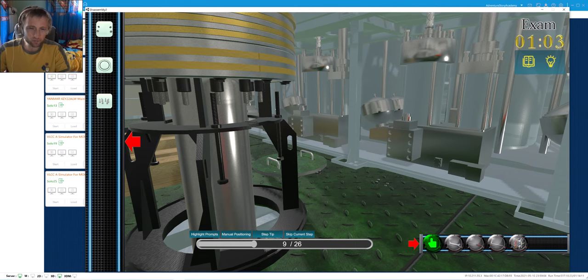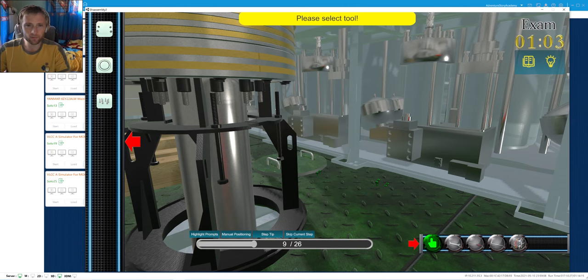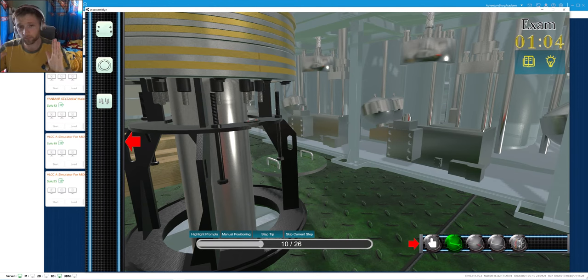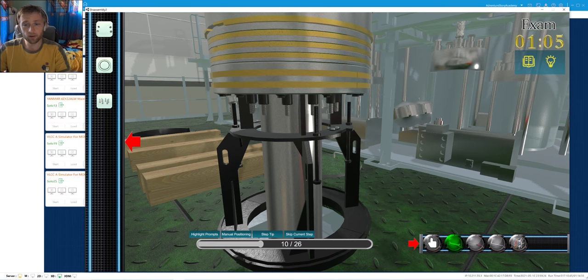Here there must be two bolts for securing. We will put our bolts here for securing - this is the step. If you are not securing them in position, the piston can play to one side or another. After we have secured our tool, we can proceed.